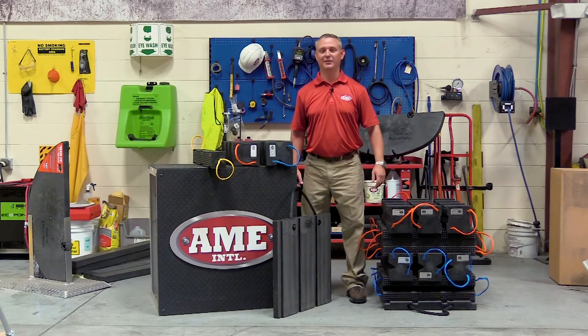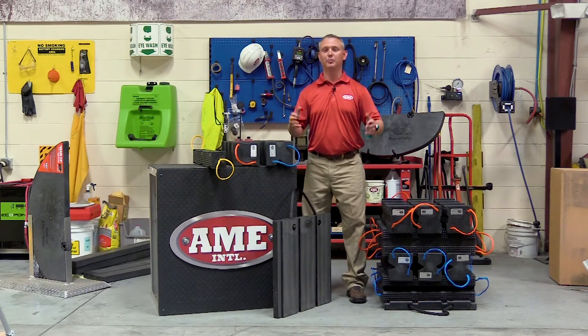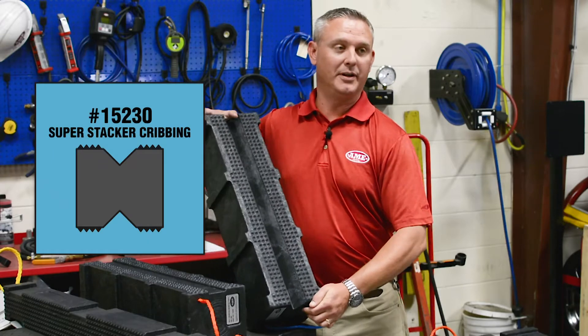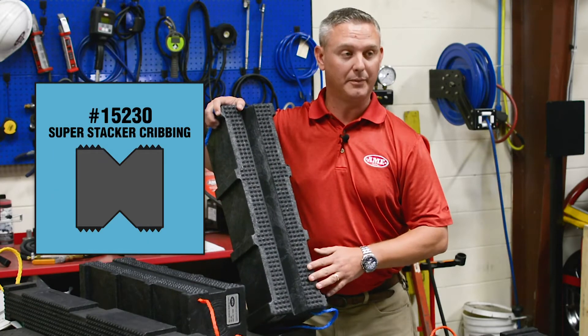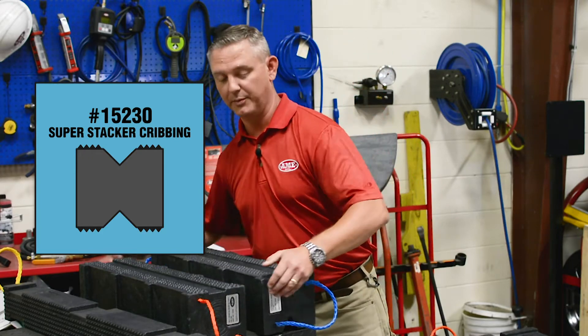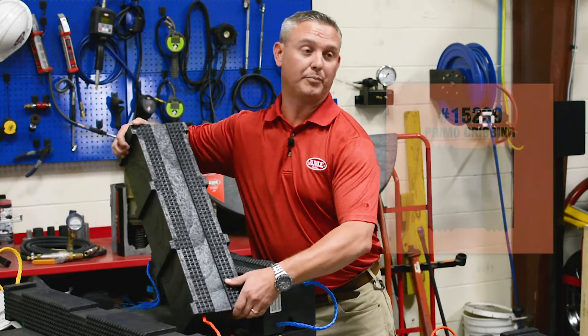Hi, I'm Brett Wagner with AME International and I'd like to welcome you to today's new product showcase. We have two new products at AME. One is that we've replaced our standard cribbing block, part number 15230, which has the V cutaway, with a brand new super stacker cribbing block, the Primo crib.